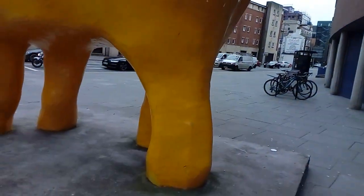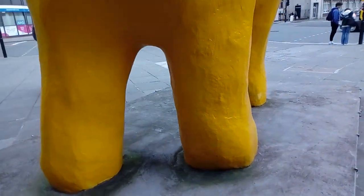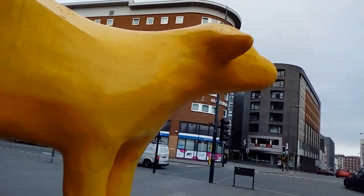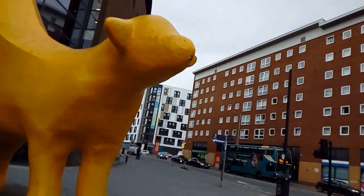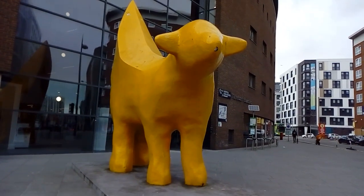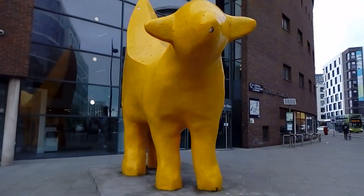Let's see how tall it is. I'll take a photograph of that and I will put it on my community page later. It's not a long video of this. It's just basically to let you see the Super Lamb Banana. The original. I'll put the details about it in the description.